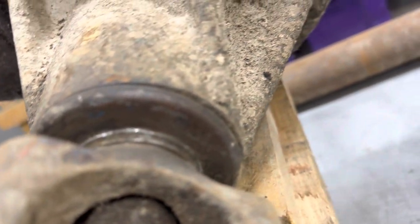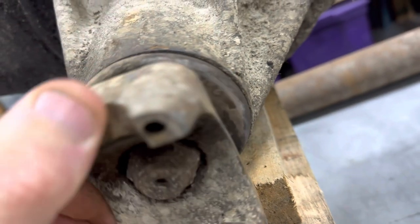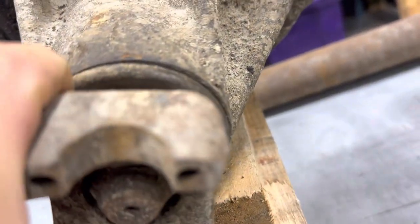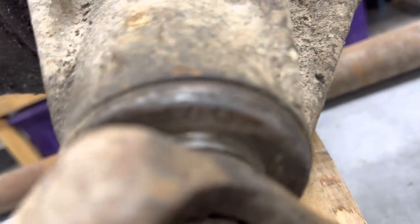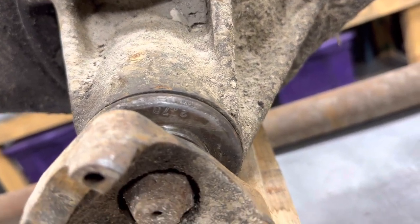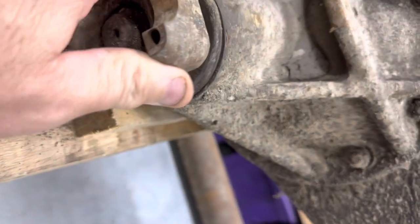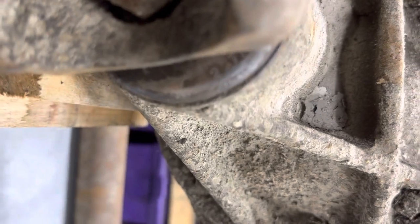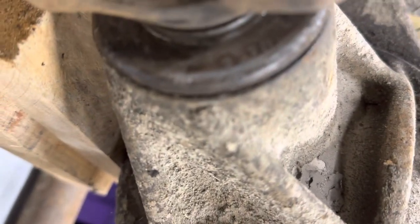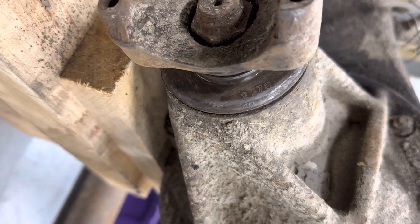And the ratio stamp — it's going to be a little bit upside down, just trying to zoom in on that. Two, seven, eight — if you can make that out. You can certainly see the remnants of 2.78 there behind the yoke.